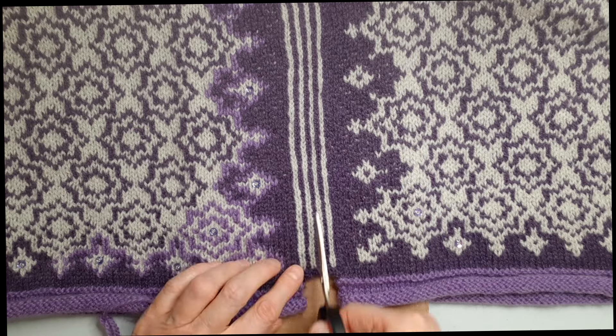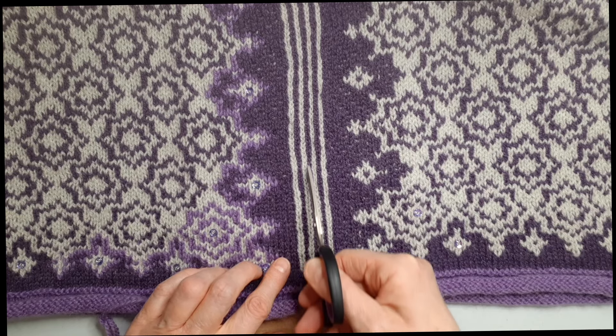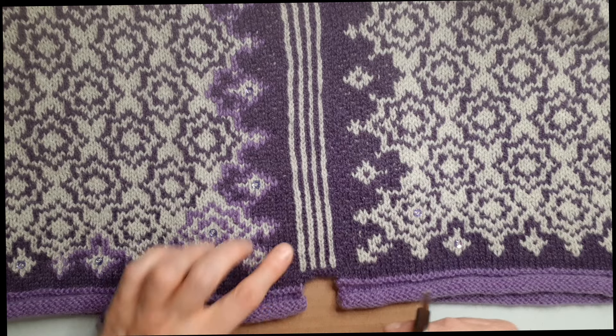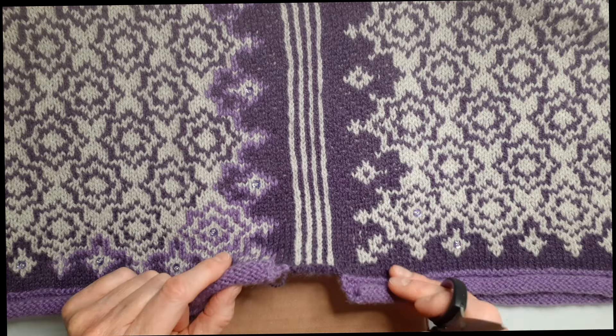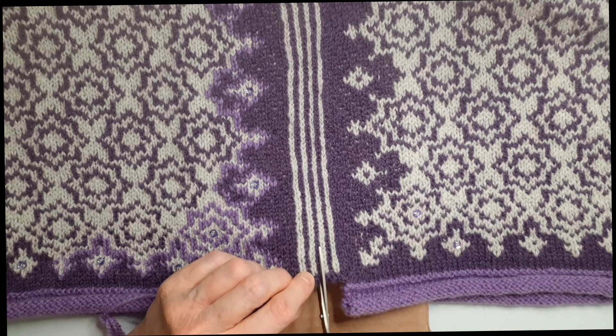I'm going to cut in the center. This is why I like to do the lines for my steek — it makes it really easy to see where I'm going to cut. I've seen people do more of a tic-tac-toe pattern and that works for them, but I like the stripes. I have my cardboard behind to separate the layers and a small pair of scissors so I can control my accuracy. It is really very straightforward, and you can see that those stitches are really nicely felted — no need to sew them, they're not going anywhere.